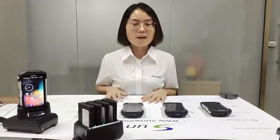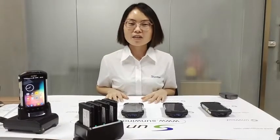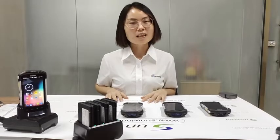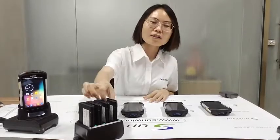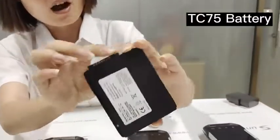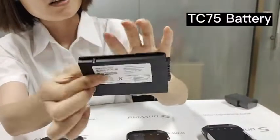Hello guys, this is Sunwind. We are a battery manufacturer in China with over 10 years of experience. Today we will introduce our hot series TC75 battery to you, which uses the Zebra barcode scanner.